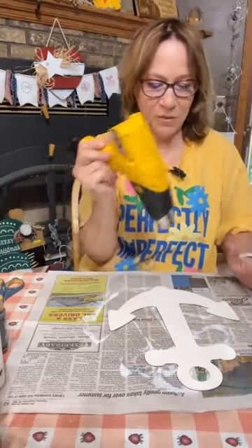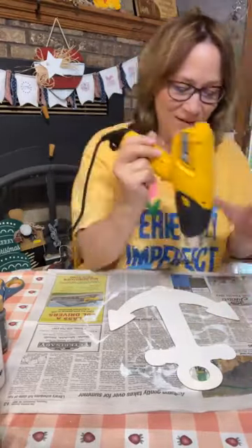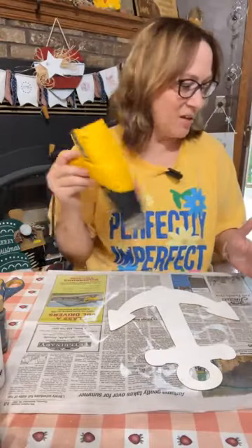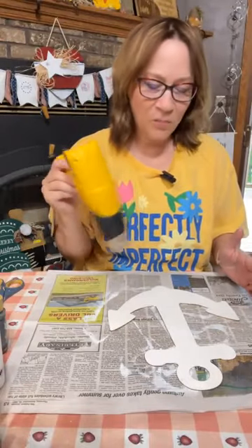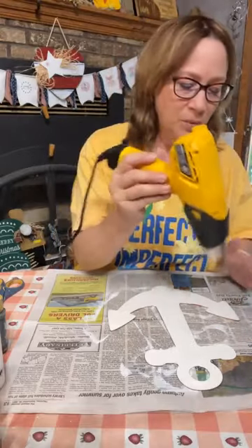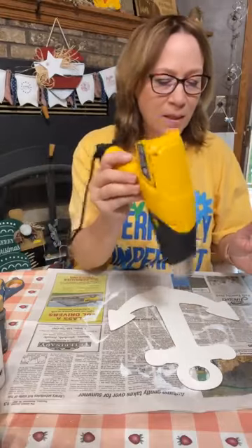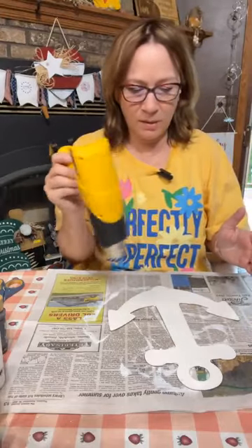You want that Mod Podge really dry when you do the ironing method. Then I'll show you the napkins we're putting on here — the napkin was actually from Home Goods. I got some awesome napkins there today. Like I said, I think I'm going to do some bundles and put them in my Etsy shop.